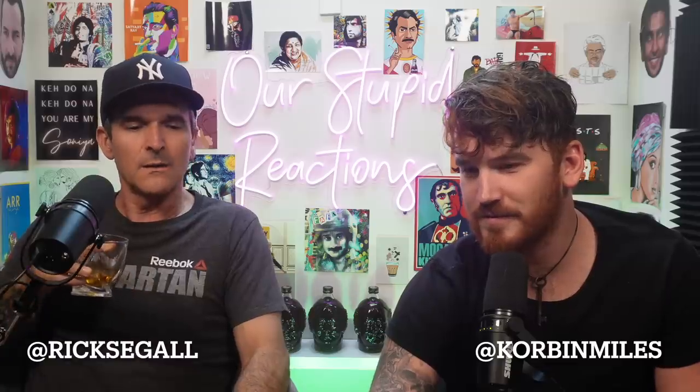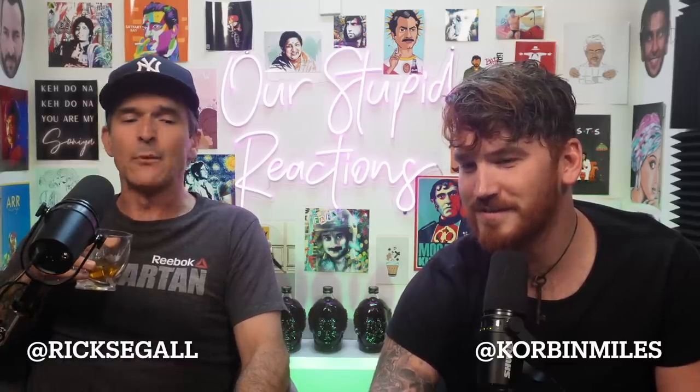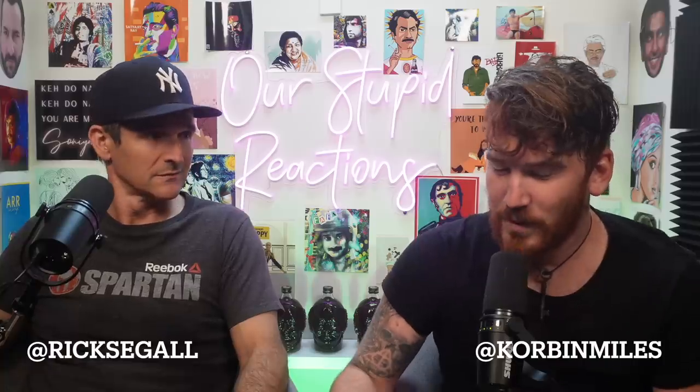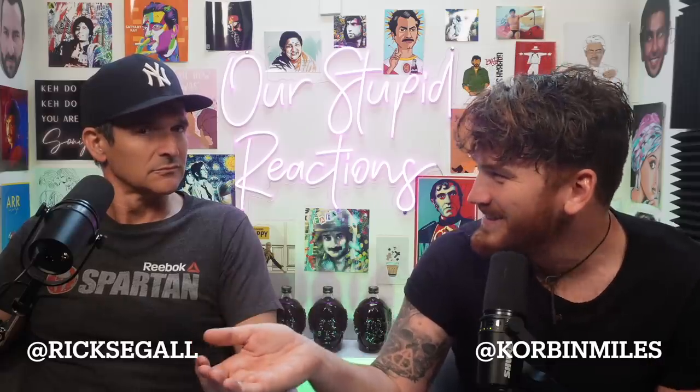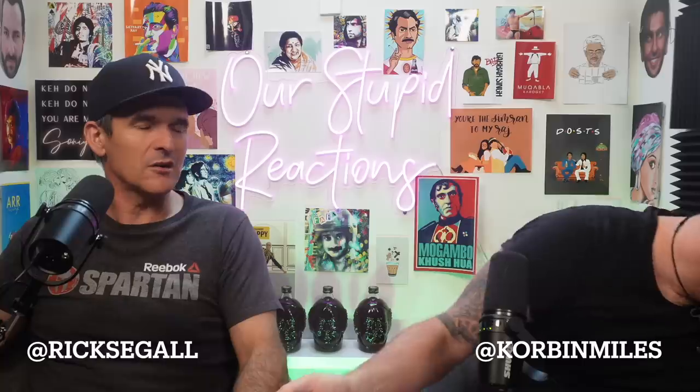What do you think of - Chyawanprash? Ever had Chyawanprash? It sounds like a drink Chewbacca would love. Ever since we had Hajmola, people have been asking us to try this.